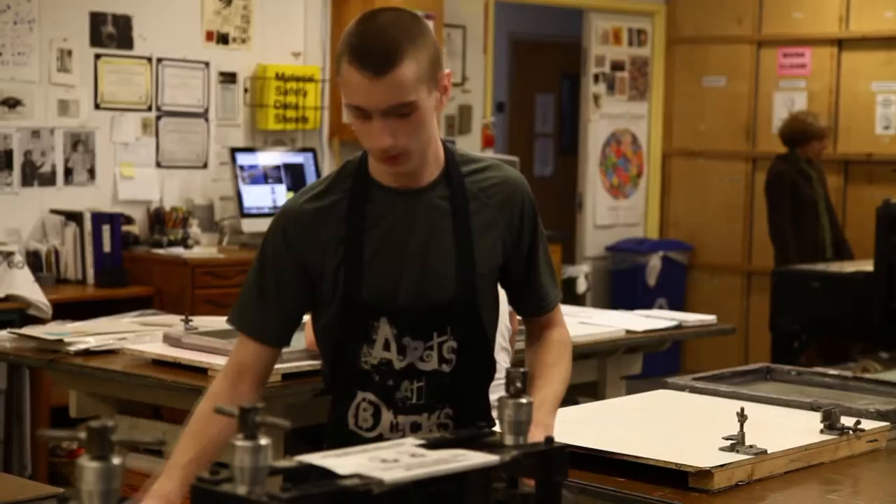We also do a little bit of photopolymer, which kind of overlaps photography, so there is a wide range of processes.